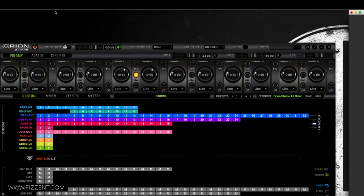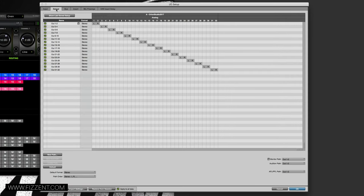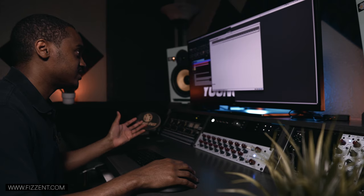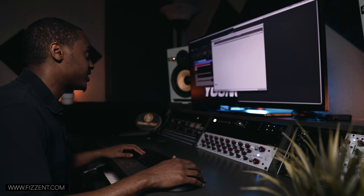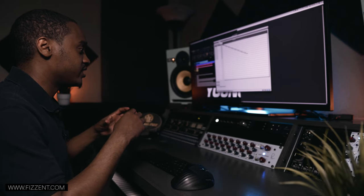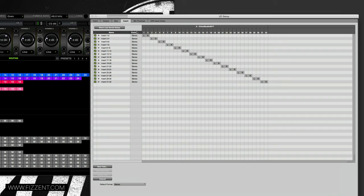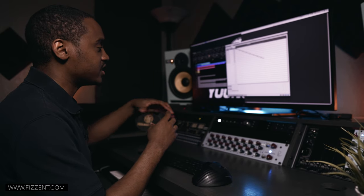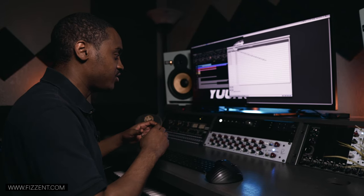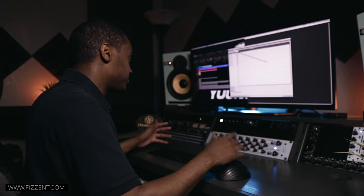Now let's look at the Pro Tools side — go to Setup, then IO. You have input, output, bus, insert, mic pre, and hardware delay. We're going to focus on the Inserts. The reason we start with inserts is that everything is built around them. The way Pro Tools inserts work is: whatever goes out on an insert channel must return on that same channel to complete the round trip.